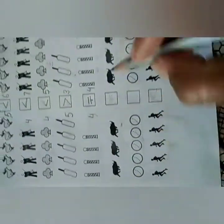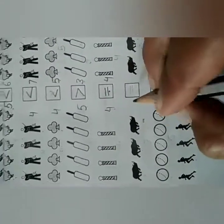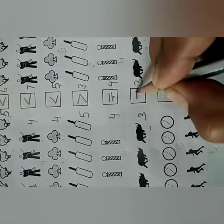Next: count 1, 2, 3 and 1, 2, 3 again. The number of rhinoceroses are equal. So write 3 and 3 here. Put this equal to sign.